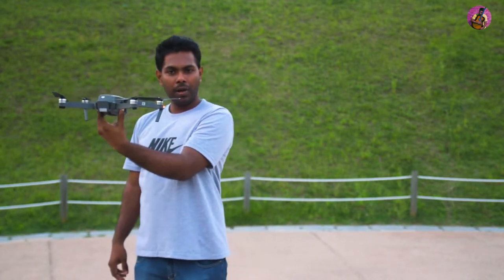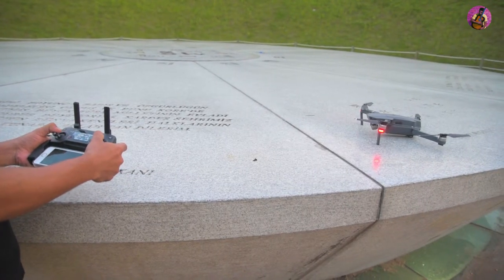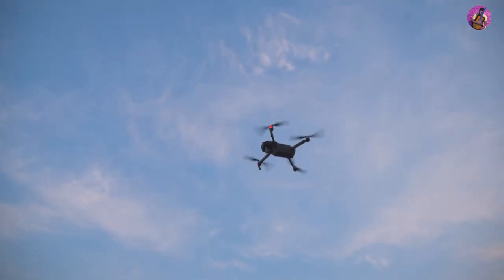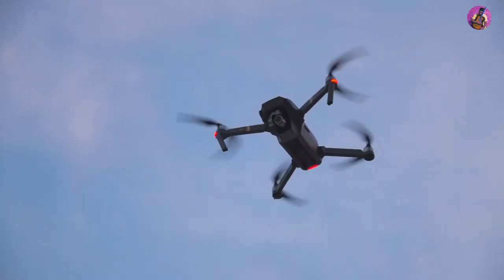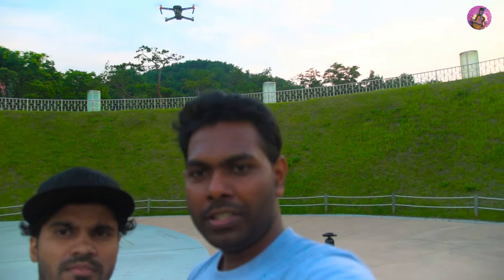Now we are ready to fly. You can see the display — everything is ready to fly. Let's fly. This is the first flight of the Mavic Pro, latest version 2018. You can see everything works fine and well.